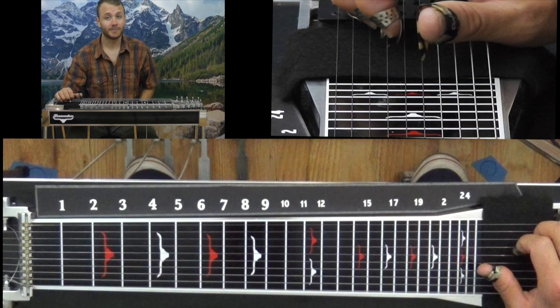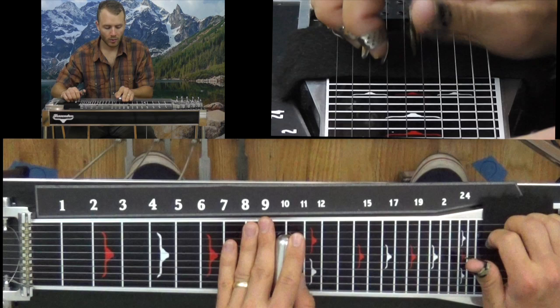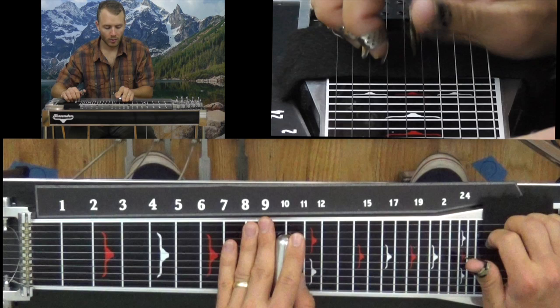That's your lick — that's your solo there. I'm going to try the whole thing. Here we go. Woohoo! Yeah.